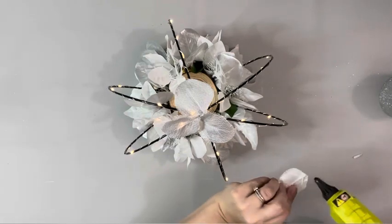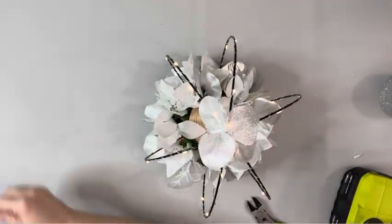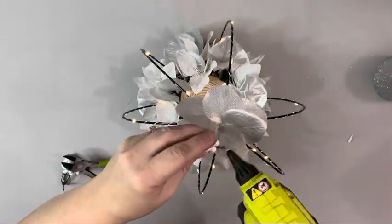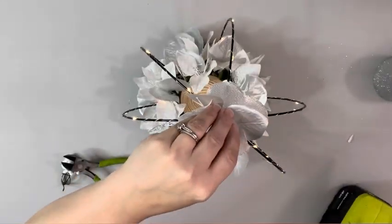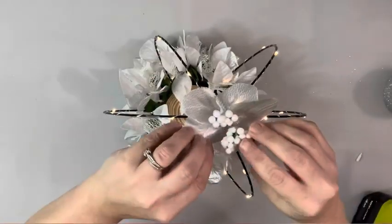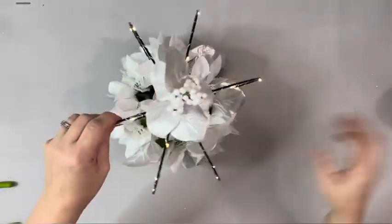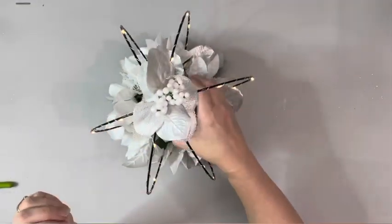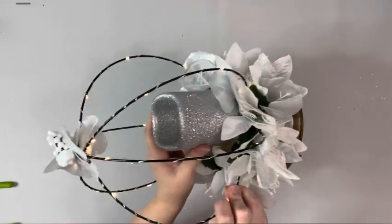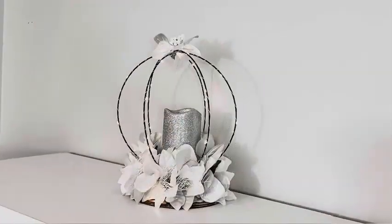I also add in some white berries. Then I take this silver LED candle from Dollar Tree and place that on the wood round. That's it for this project — thank you guys so much for watching.